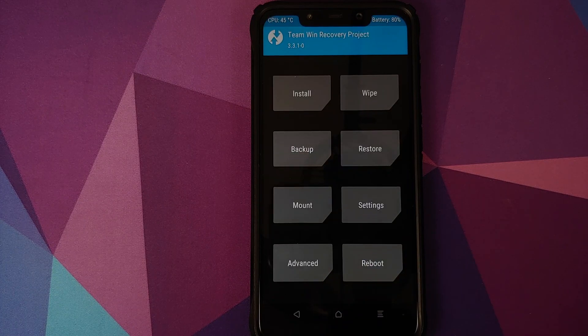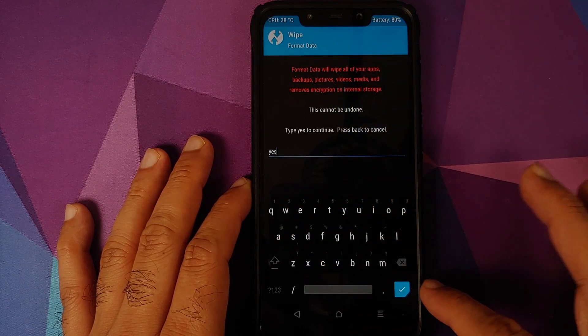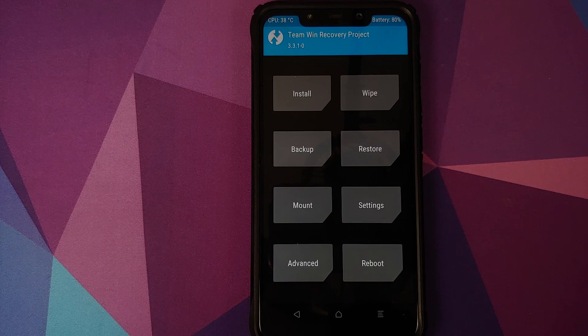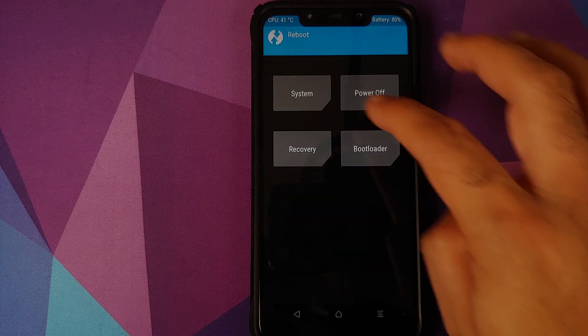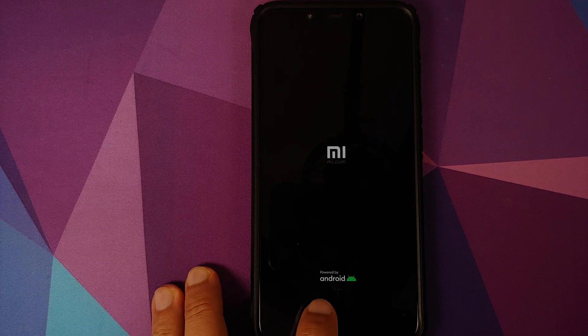At this point we have flashed all the files needed to install MIUI 12 on the Poco F1. Go to Reboot and select System. However, if you run into boot loops or encryption issues, boot back into TWRP by pressing and holding Volume Up and Power, then go to Wipe, Format Data, type 'yes', and confirm. For now we'll skip that step — go to Reboot, select System. If you get a message that no OS is installed, just ignore it and swipe to reboot. There it is — we have the Mi boot animation on our Poco F1.